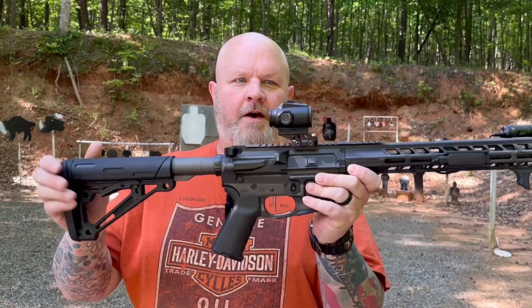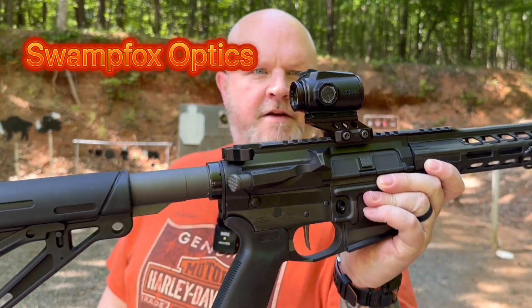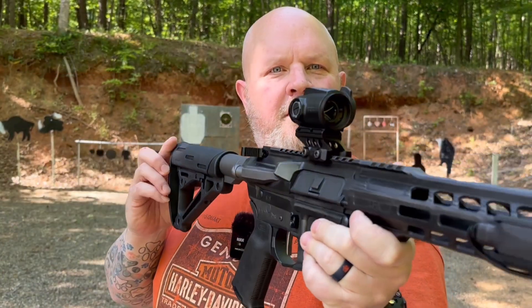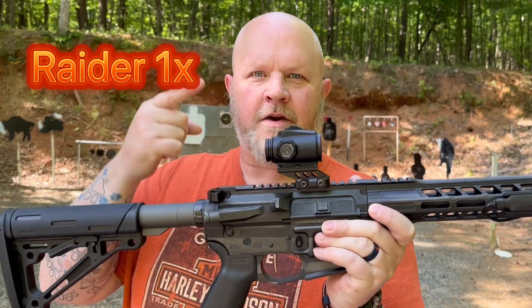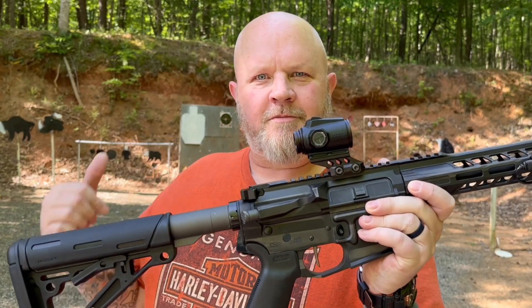Hey guys, right here at the range today. Check out this bad boy — look at it, just look at it. A tiny little prism up there. That's the Swamp Fox Raider 1x micro prism. Let's put some rounds down range.